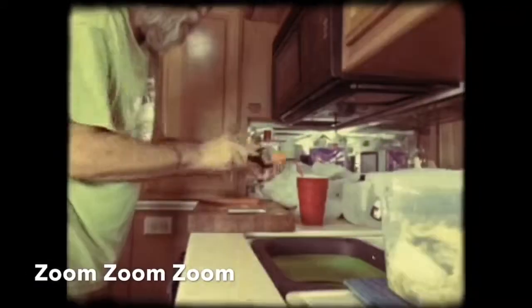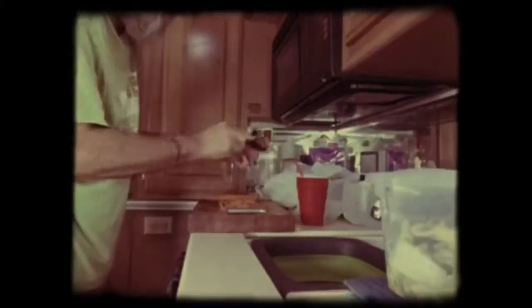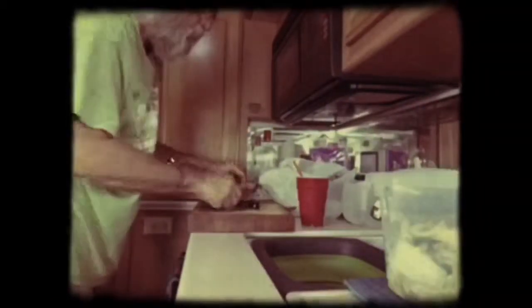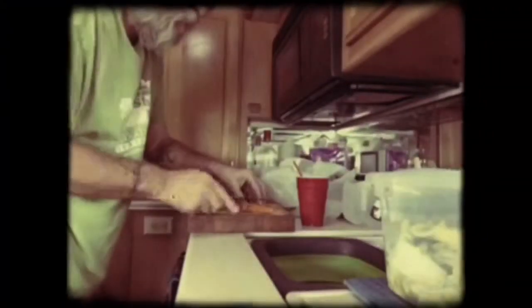I'm going to set it over here out of the way on the table and peel these carrots. I don't like carrots — I dip carrot sticks in my hummus for a snack in the evenings. I don't like my own hummus though. I have made my own hummus, but it's a lot of work.